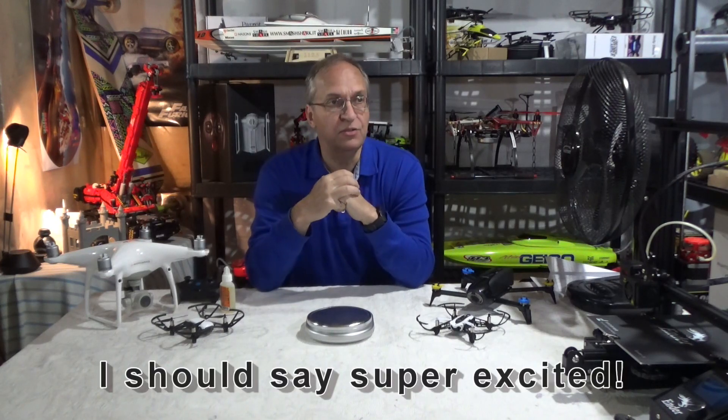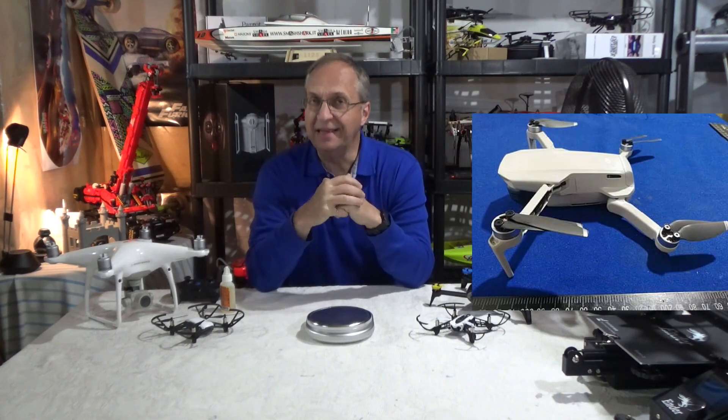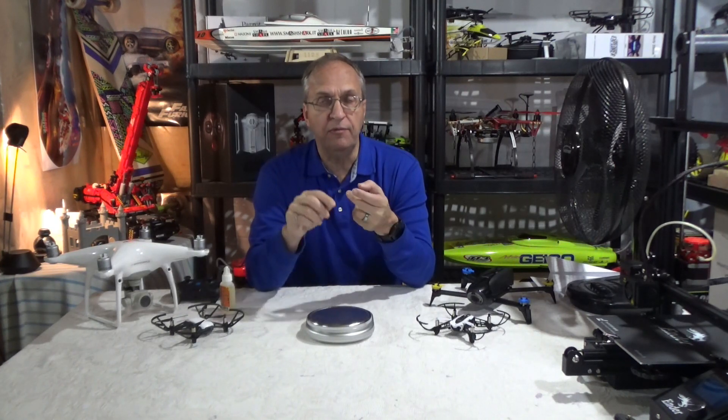First of all, people are super happy that the new Mavic Mini is supposed to be below 250 grams, which is the limit in most countries for licensing and registration. In Canada we have to have a test and a licensed pilot, so it's not all that great — because regulation is clear: even below 250 grams you need to fly safely and responsibly. If you fly crazy around people or close to an airport, you will still get fined and possibly even imprisoned, so you still need to be careful even below 250 grams.